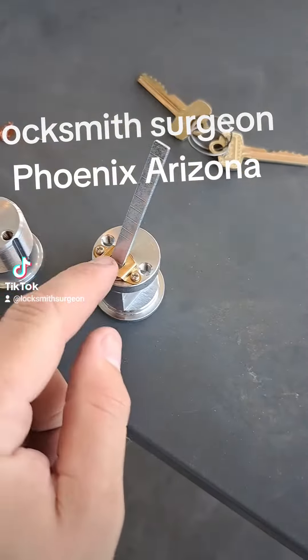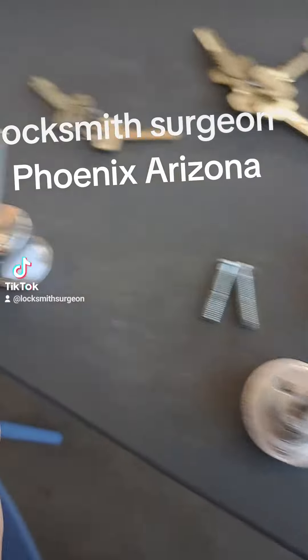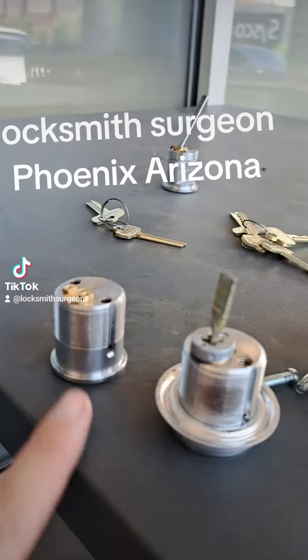This is our new rim cylinder, so I'm basically going to transfer the tailpiece over to this one here. Make sure they're the same height.